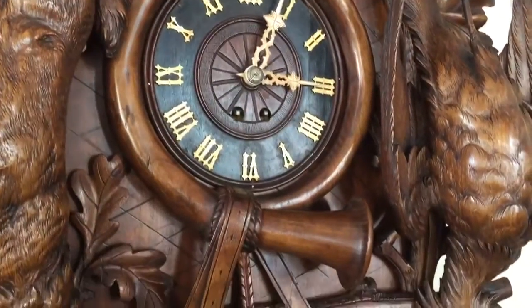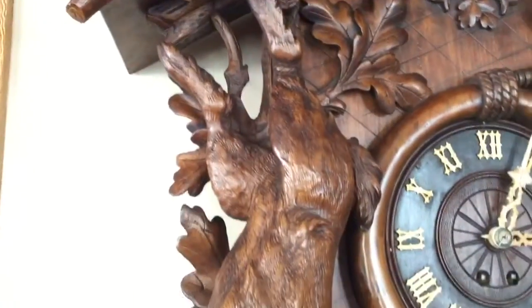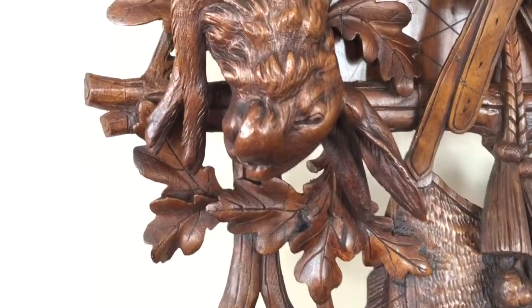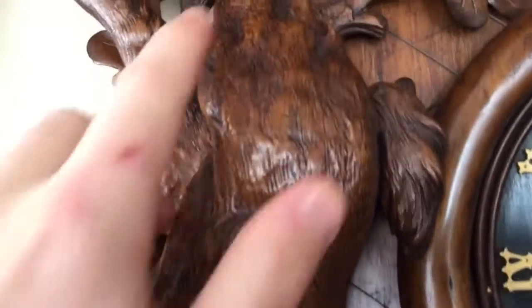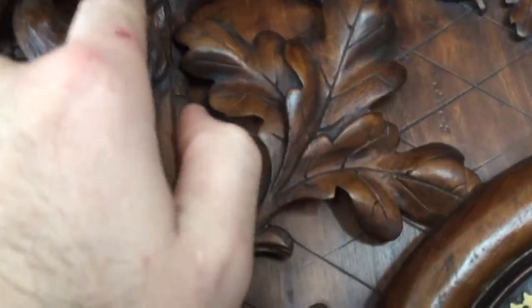A hunter's horn encircles the dial. The hands are carved from bone. To the left of the dial you have this life-size hare that's strung up by his leg. You can see the detail work in his face — it's just exquisite, he looks real. The rope actually ties around his foot and loops over this stump here.